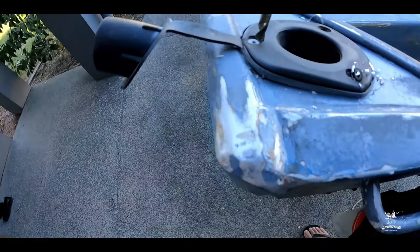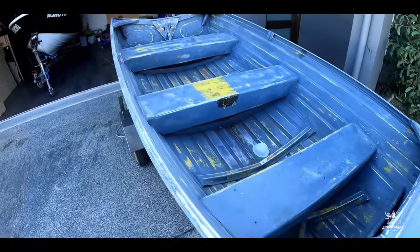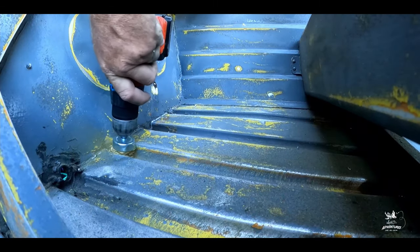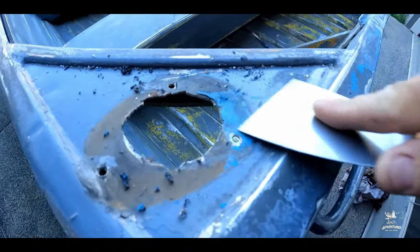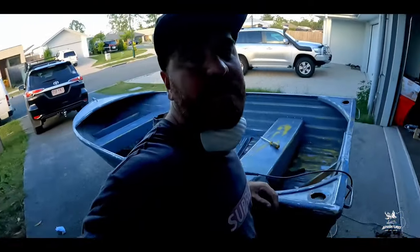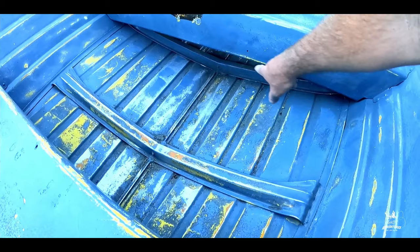Nearly finished the sanding - sanding is quite a mission. Let me take out these side pieces. Here it is, this is what it looks like so far. I've still got to hand sand the small parts, so good old hand sanding. I've finished most of the sanding inside the boat, so I'm going to do a bit of the outside now. I've still got to sand by hand in the small areas.